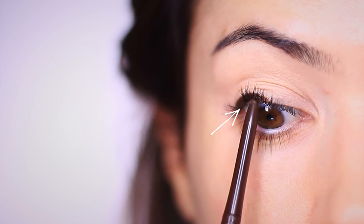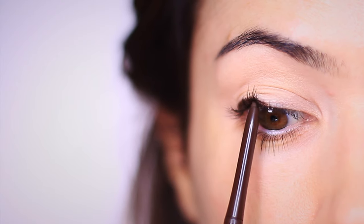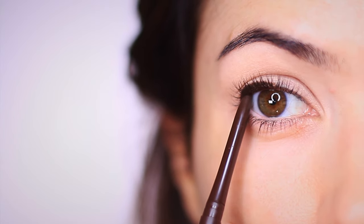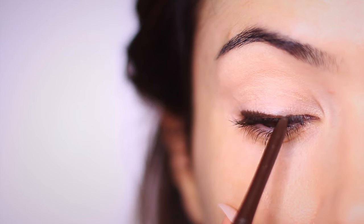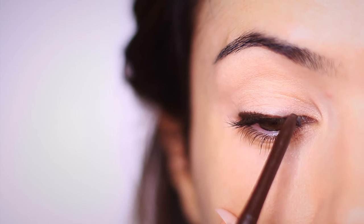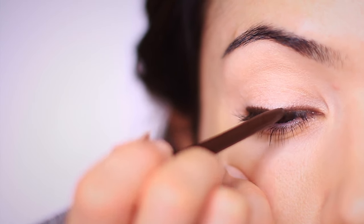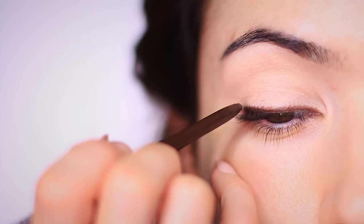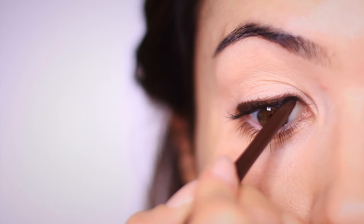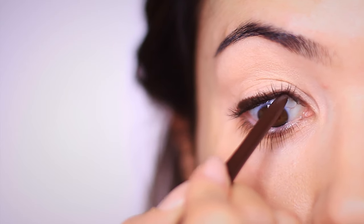The next step is optional, but I also like to tightline — this goes in between the upper lashes and really adds that smoky effect. But if it feels too ticklish, don't worry about it. Now we want to connect to the inner corner of the eye, but we want this to taper off ever so slightly — slightly higher on the outer edge and then sweeping downwards. We're also going to line the upper waterline. If you want to elongate your eyes, skip this step. But if you want to create a rounder look or bring your eyes closer together, bring that tight lining all the way in. You should end up with something that looks like this.